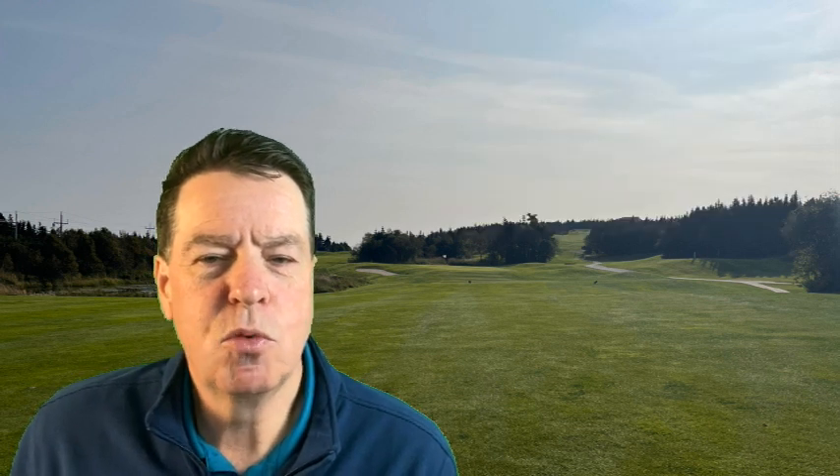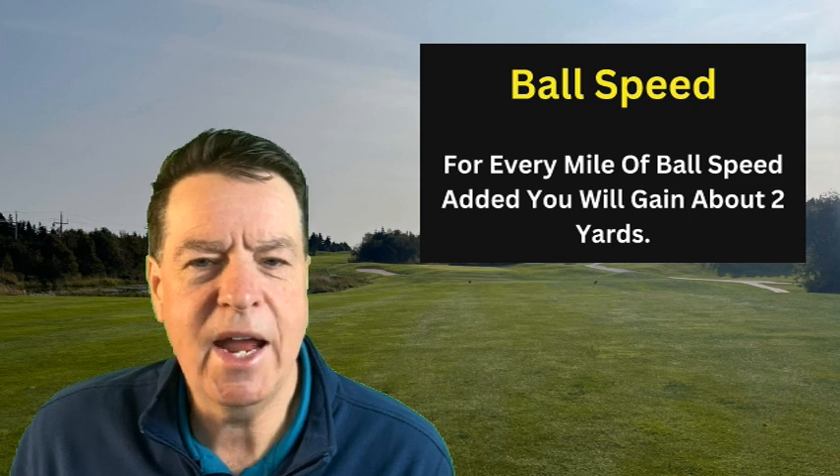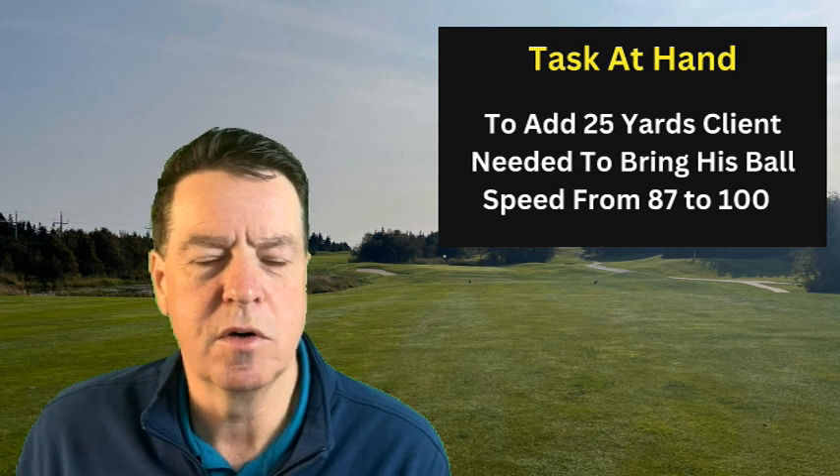To produce more ball speed — which is required for distance — regardless of what happens, if you don't have more ball speed, you can't get more distance. Ball speed is the velocity of the ball leaving the club, and that is your primary factor in creating distance. To go from 125 to 150 yards, we need 25 more yards. His current ball speed is 88 miles an hour, and for every mile per hour of ball speed we add, we add two yards. So we need roughly 12 more mph of ball speed, bringing us from 88 to 100.